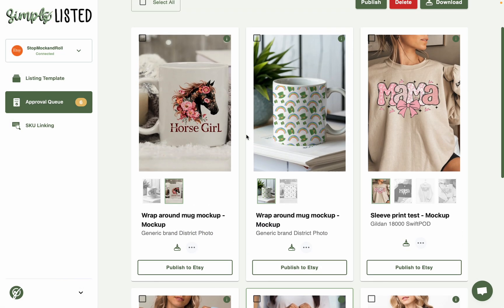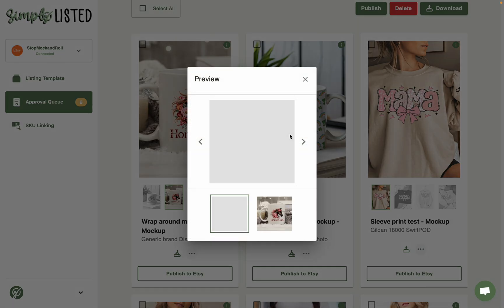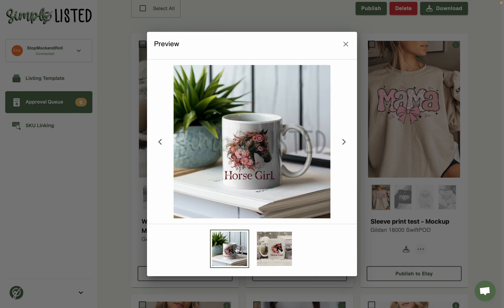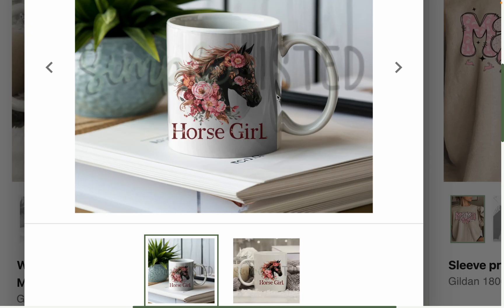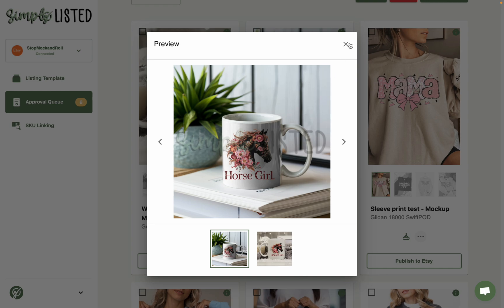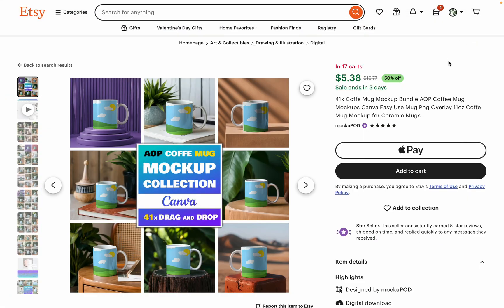If you're making mockups for regular mugs, you want to use a flat picture of a mug, not the AOP-type ones, or else it'll end up looking wrong — and we don't want that either. I'm going to show you both examples so you can use the correct type of mockup for each one. So, where to buy mockups — I like to buy mine right on Etsy.